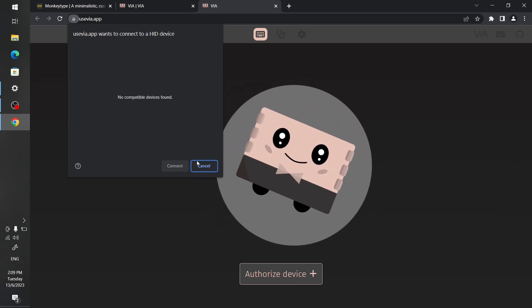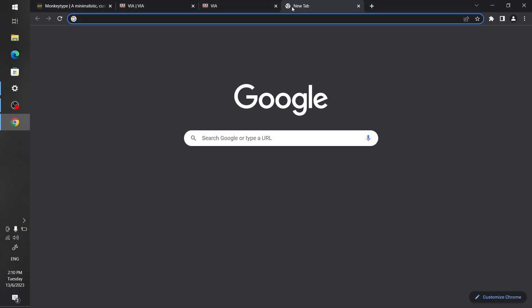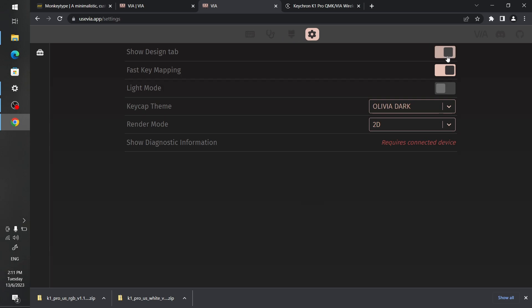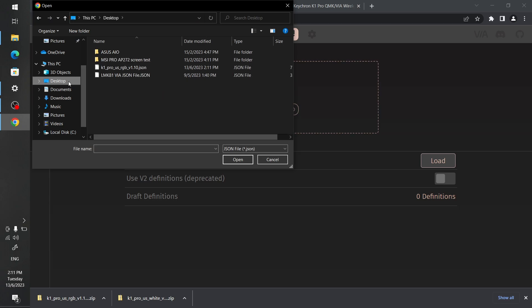Now for VIA — the profile is available for this keyboard, but you need a wired connection for VIA to work. The keyboard isn't natively in VIA's built-in list yet, so you have to go to the website, get the JSON file, and load it through the Design tab — similar to what you'd do for the LMK81. They mention it's still waiting for approval in VIA, but the JSON file is available in the meantime.